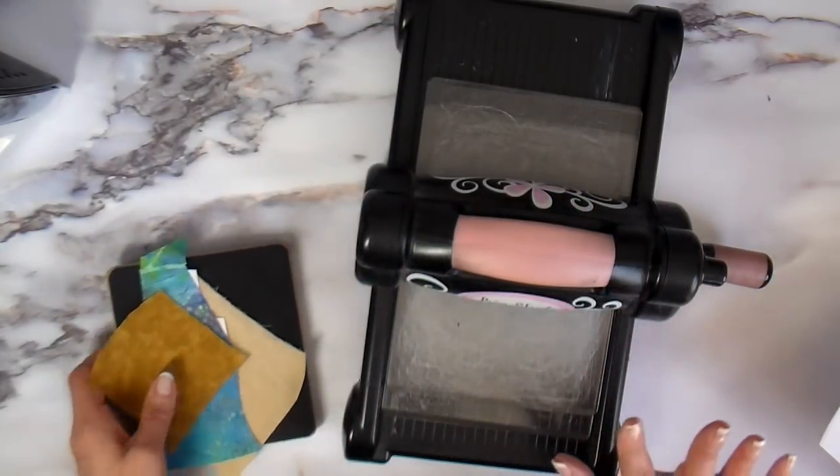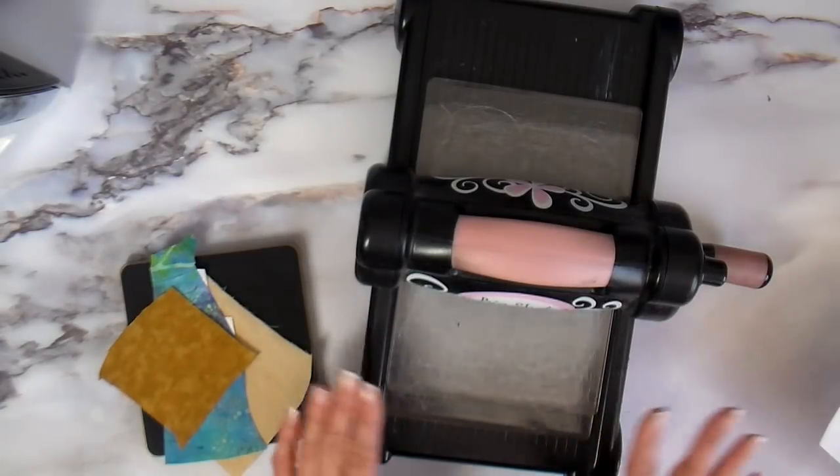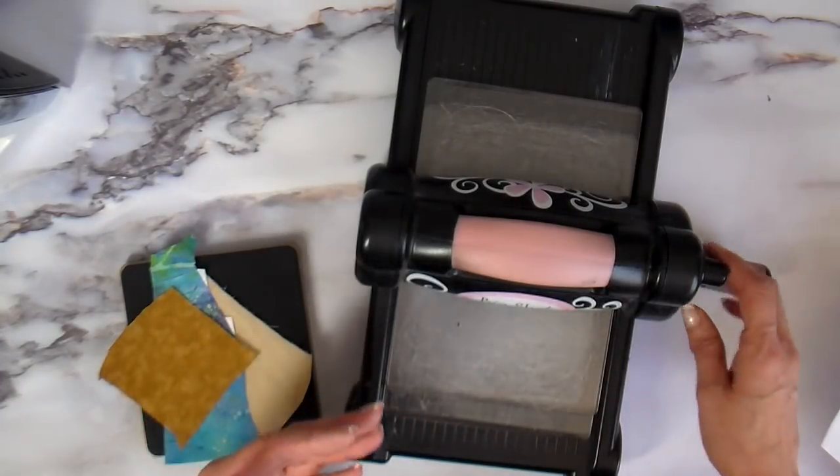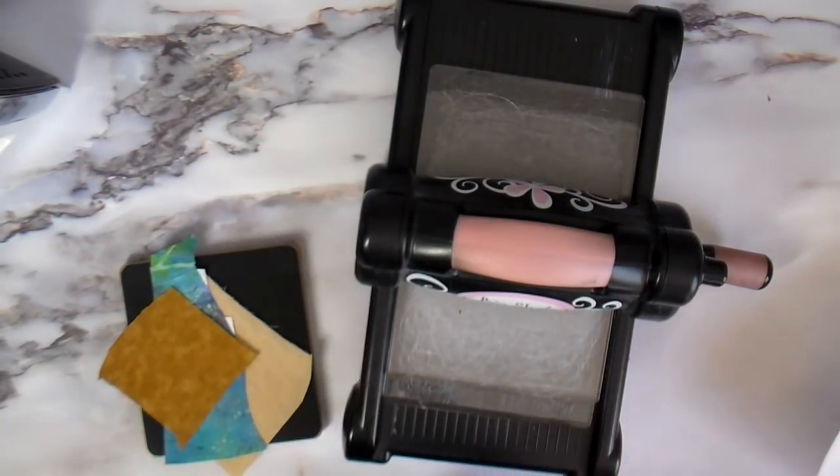I also love that it's just manual — you don't have to plug it in. You just crank the handle and it will cut four layers of fabric at the same time, which also helps.